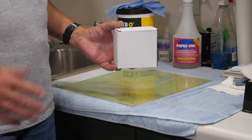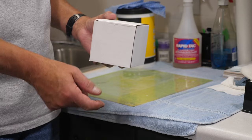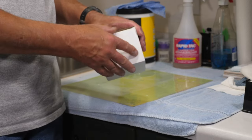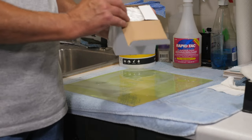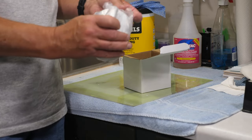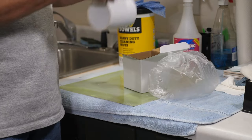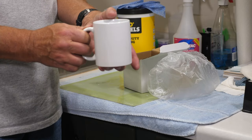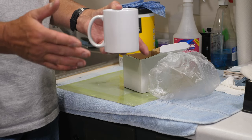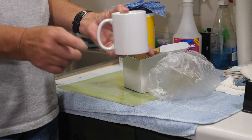The mugs I'm using are sublimation blanks — don't go down to Dollar Tree or Walmart and grab mugs off the shelf thinking you can sublimate them. It won't work. You need actual sublimation mugs. These are 11-ounce mugs that come in a little gift box wrapped in plastic. There's a special coating on here to accept the dye sublimation — without that coating it won't work. Also make sure you put the graphic on right side up; I made that mistake once.